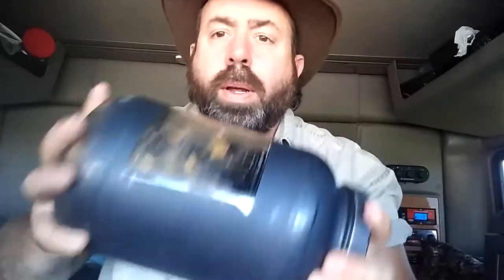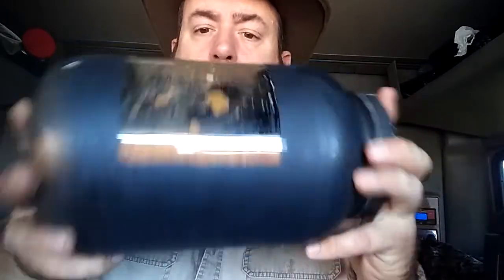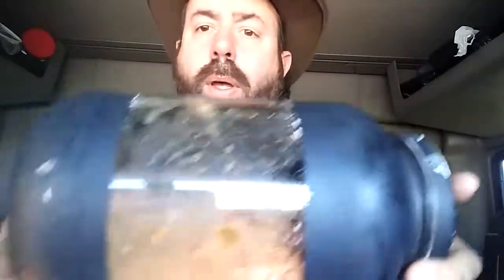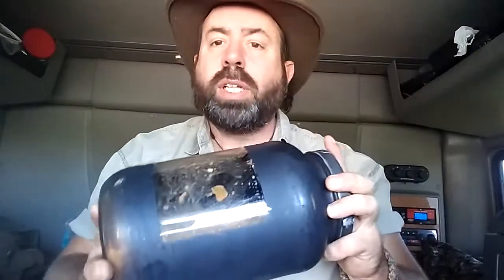Okay, now I've got everything set up in there. You can see it sitting inside. Smells good. I'm going to set this out and let it sit in the sun. Let the sun do my cooking. Talk to you in a little bit.